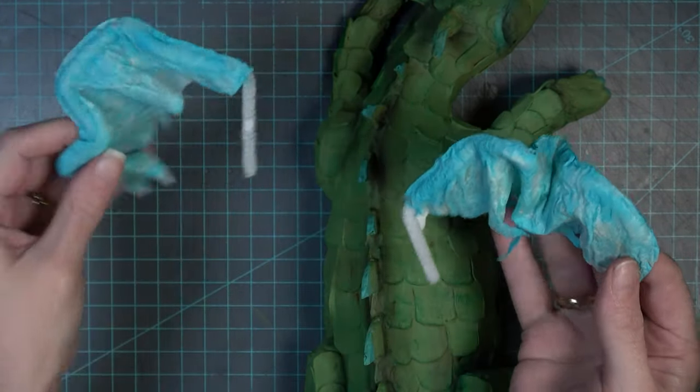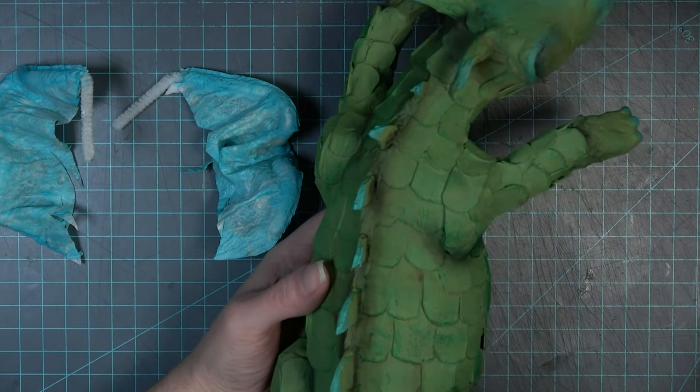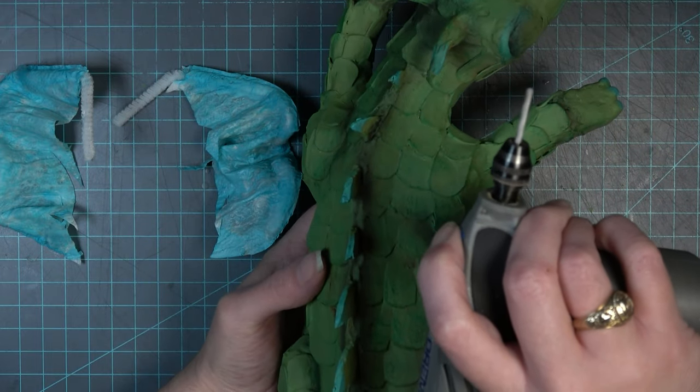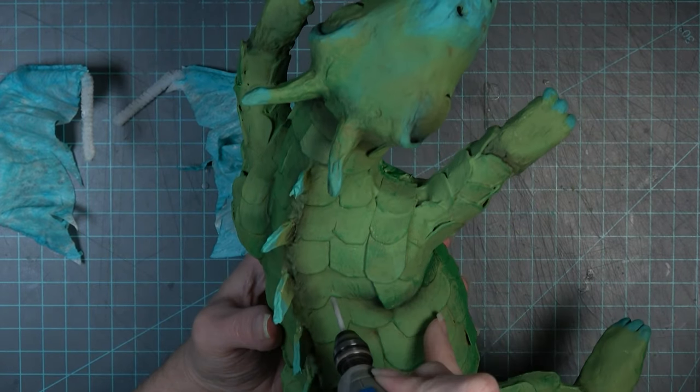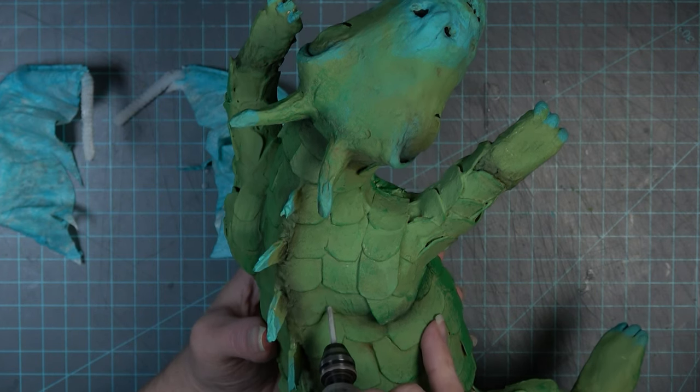I also made wings for this dragon using the same steps as Miss Periwinkle's wings, so I'll link that video below. They're made from pipe cleaners, toilet paper, water, and glue — super simple but pretty effective. Since they're made from simple materials it's easy to just drill into the dragon, putting the hole right where the shoulder blade area would be. I cut off the pipe cleaners to the right length, inserted them into the holes, and added some glue. I definitely prefer these wings over my original masking tape ones — they're just a little bit see-through, which makes them feel a little more magical.